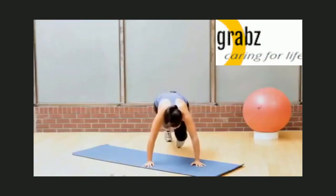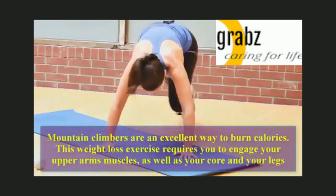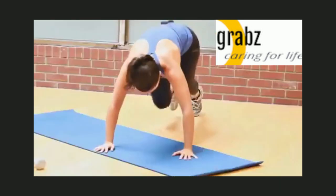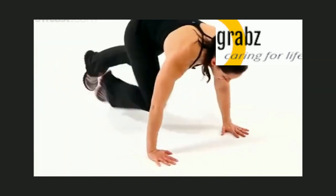Mountain climbers are an excellent way to burn calories. This weight loss exercise requires you to engage your upper arm muscles as well as your core and your legs. Let us do 10 reps: 1, 2, 3, 4.